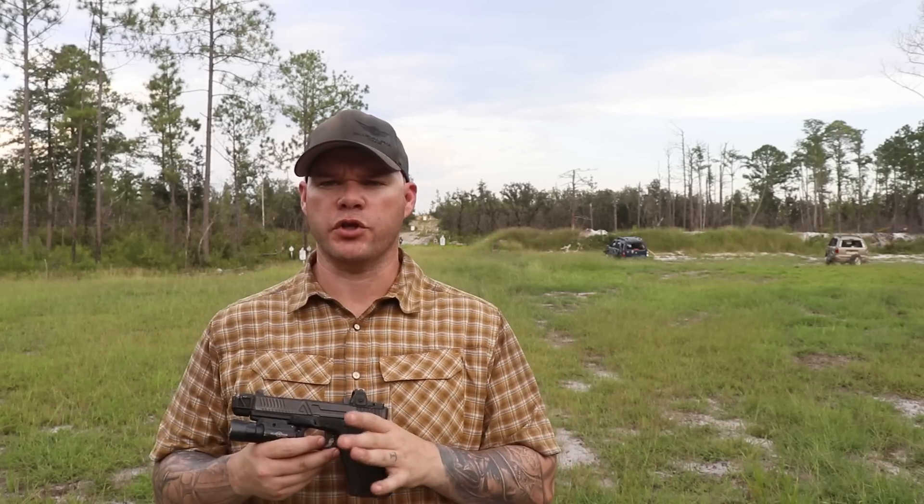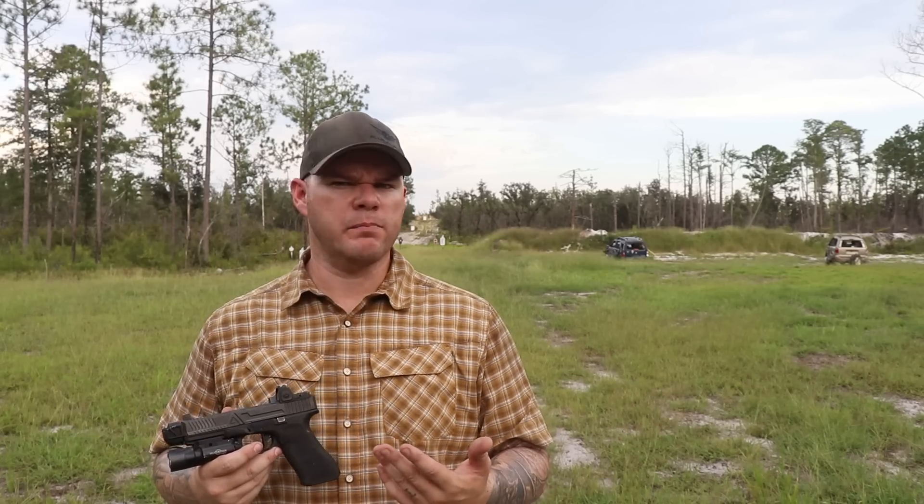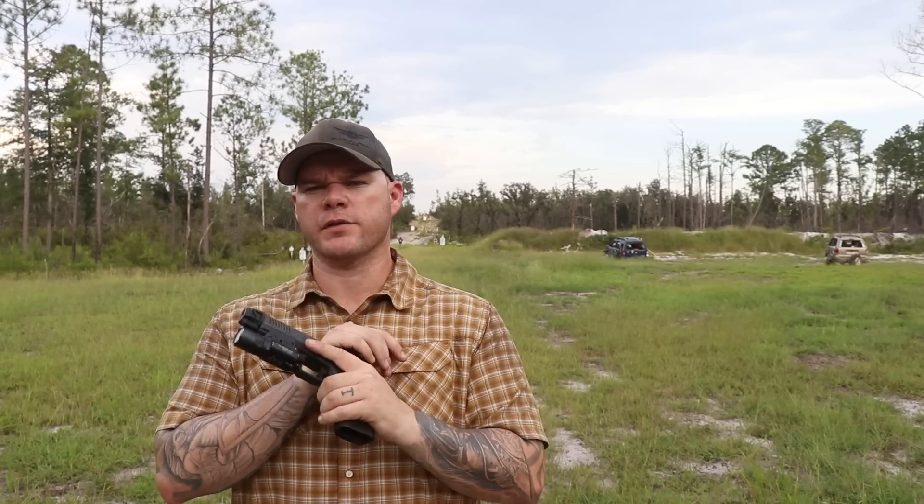If you saw the initial video, which came out in June of 2017, you saw the initial 2,000 round review process. The next 18,000 rounds was more of the same. I did an update video as well somewhere in the middle, but this is the 20,000 round review.